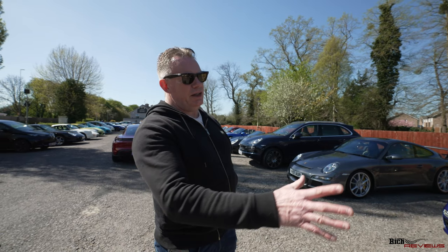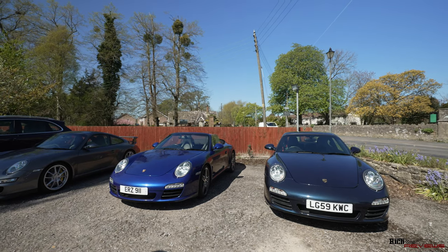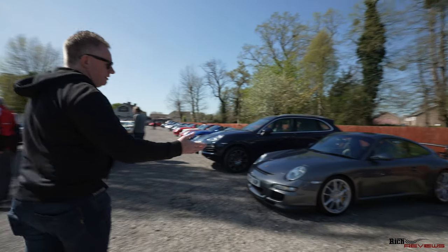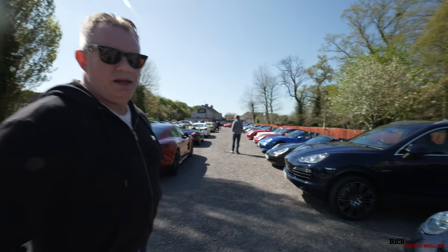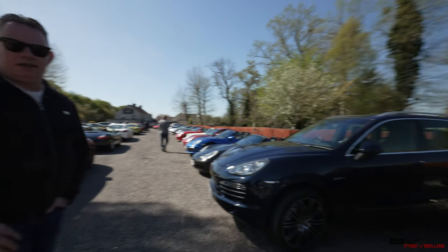First of all we've got a couple of 997s here, and as we move along we've got a 997 GT3. Next to the 997 GT3 we've got a Cayenne Hybrid.